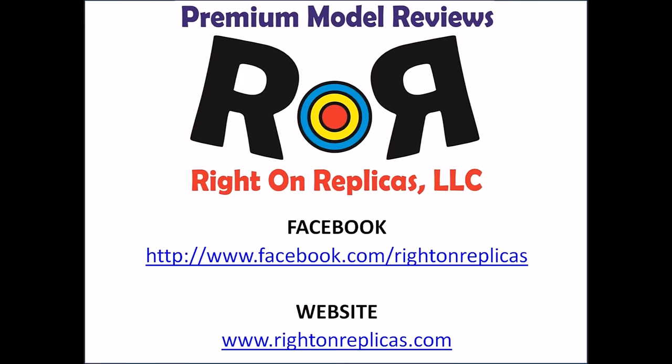We hope you like this premium quality step-by-step review. So that you don't miss any more, please subscribe to our YouTube channel. You can also find us on Facebook and at our website, www.RideOnReplicas.com. Thanks!